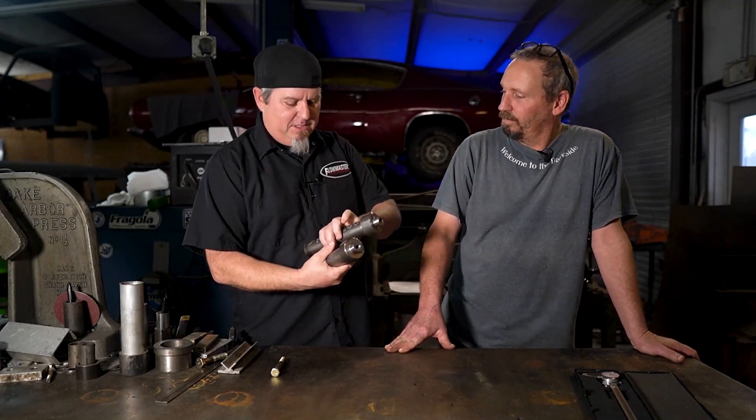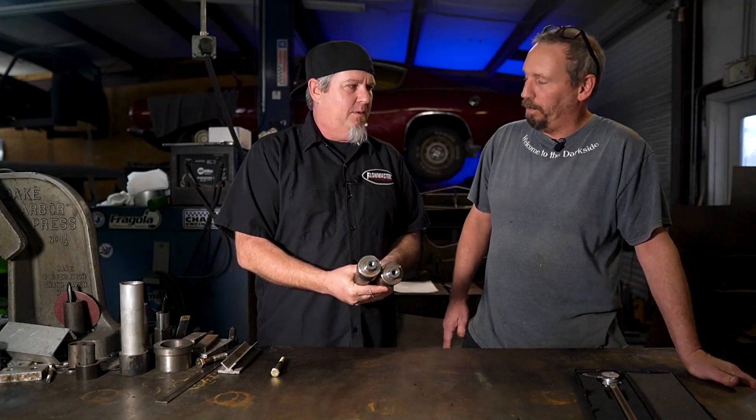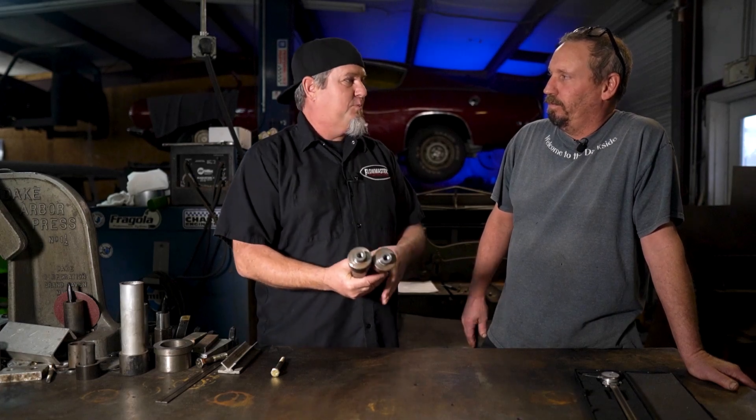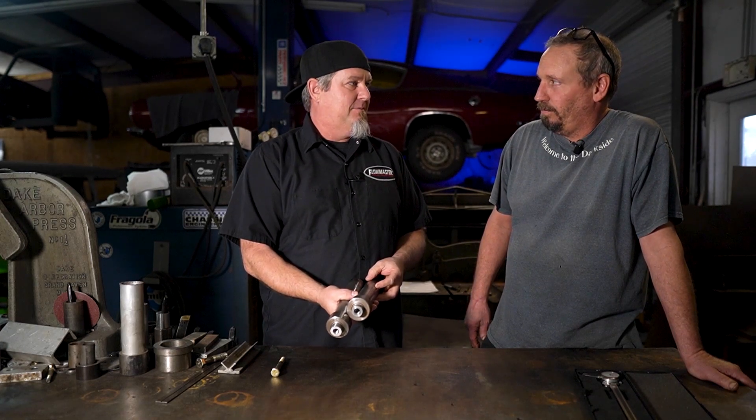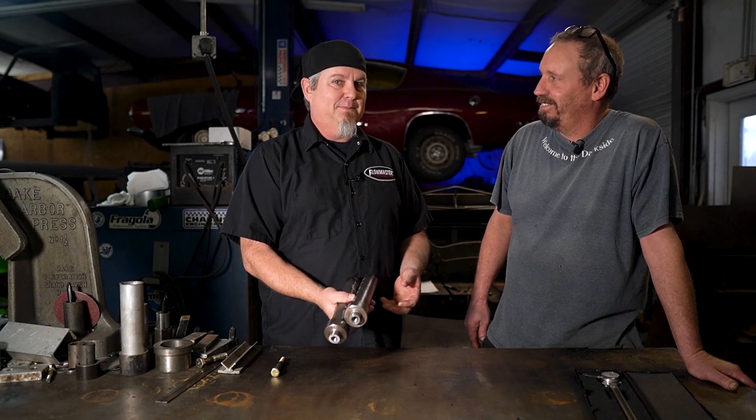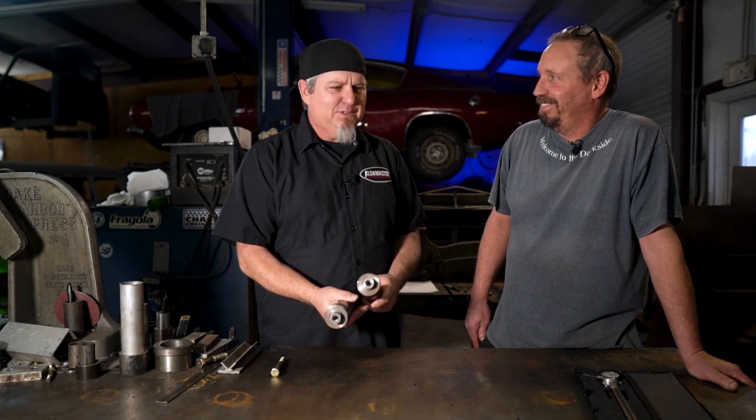All right, the rams showed up, let's go get them in the car. Nope. We just put them in the car. No. What do we got, cut these down? Yeah. Make them fit? Yeah. Make them custom? Yeah. Hey, why can't we just buy them?